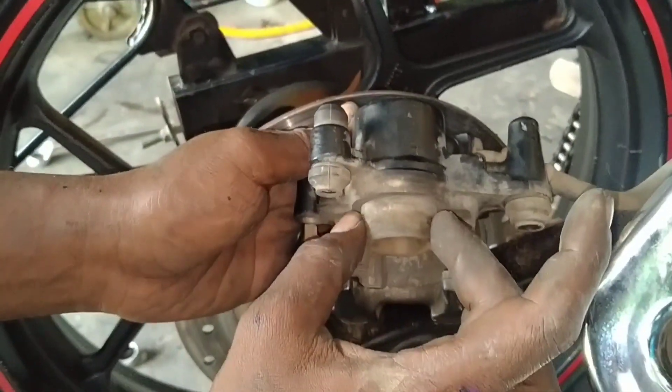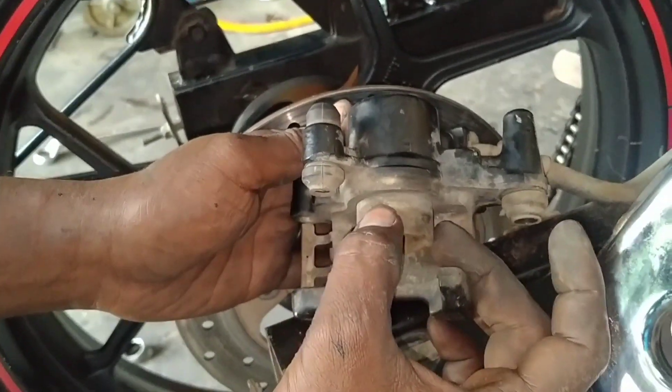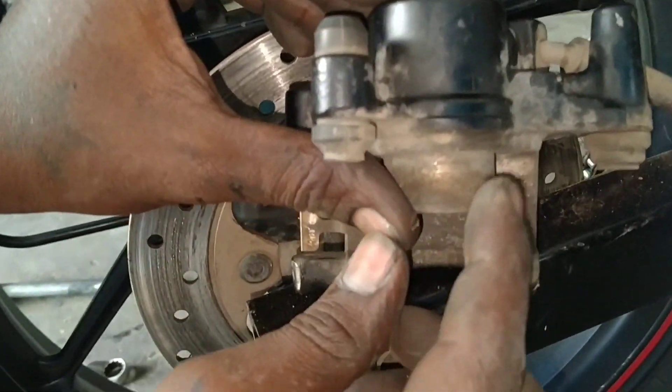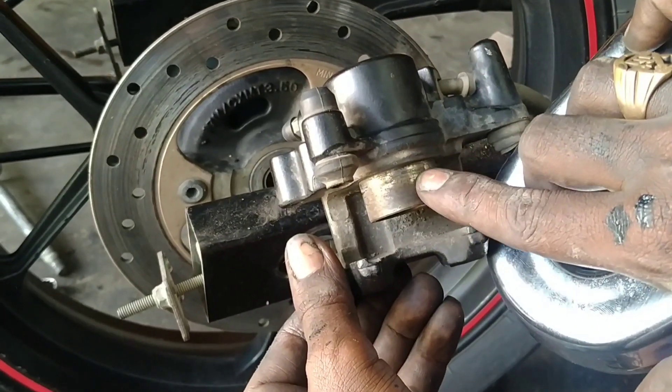I will use this disc piston. I will clean it up. This piston will be clean.